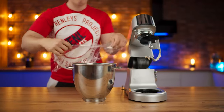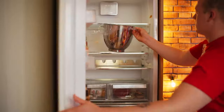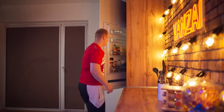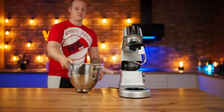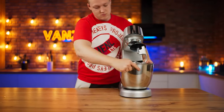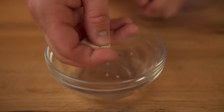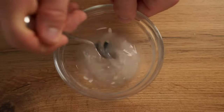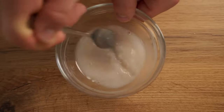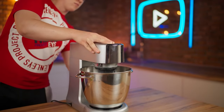Remove the bowl, cover with saran wrap, and put it into the fridge for one hour. Then we take it back out and put it into the mixer. Pour a little cold water into the bowl and break five grams of fresh yeast. Mix, then pour into the mixer, add salt, and knead.